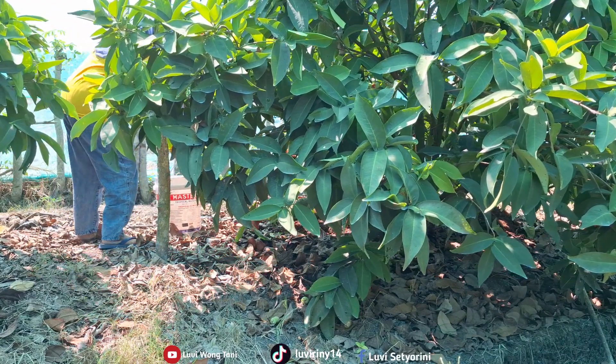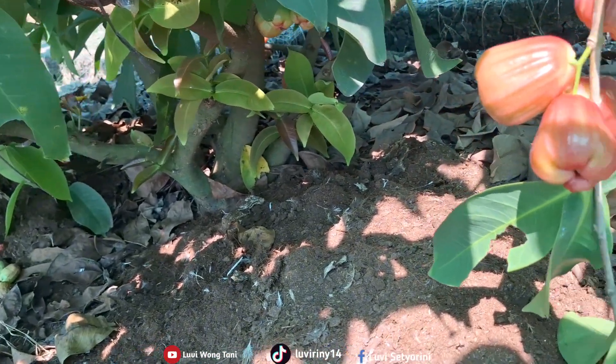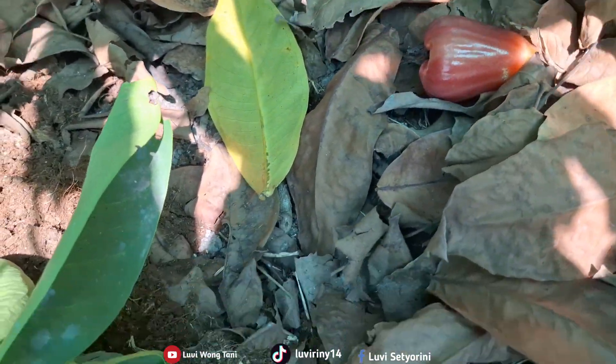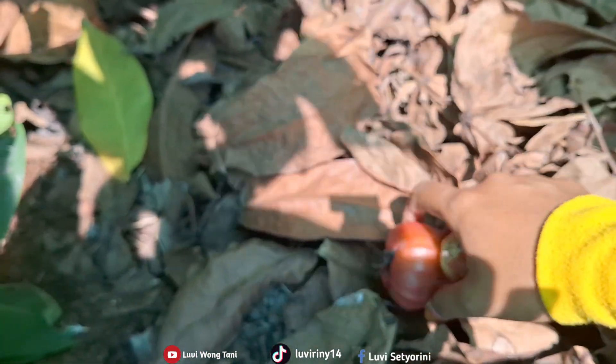Over here the guavas are also very red, friends. They look ripe. But this one has been eaten by caterpillars, friends — see that. So this one goes into BS (reject grade) as well. It's been eaten by caterpillars.